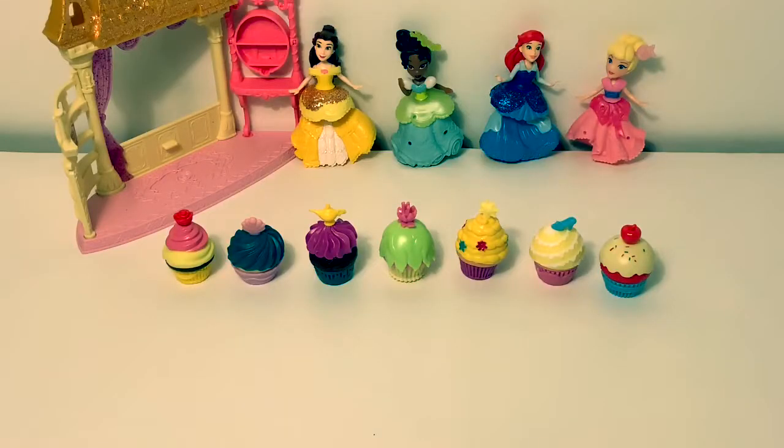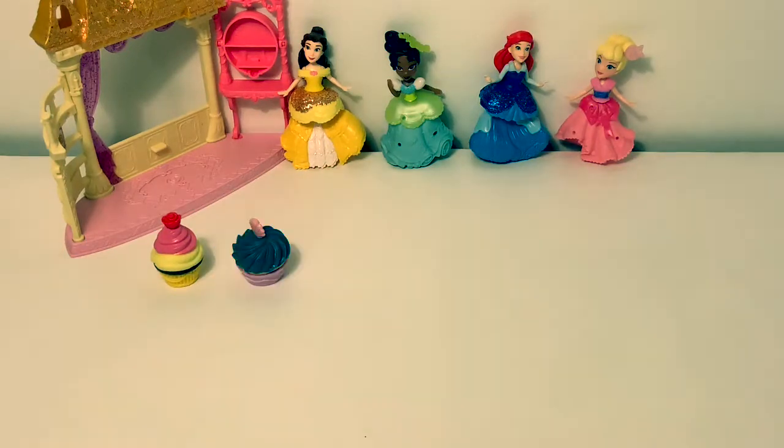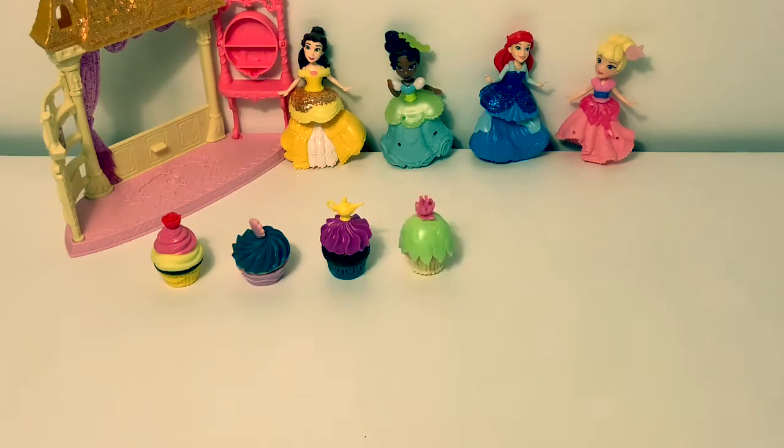Let's count how many cupcakes we have. One, two, three, four, five, six, seven.